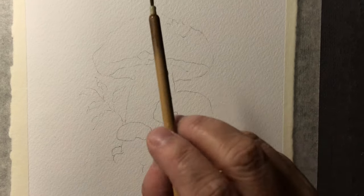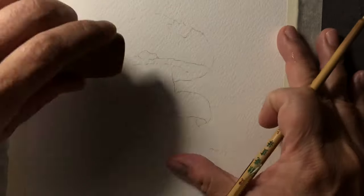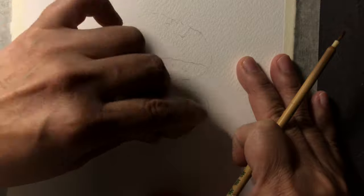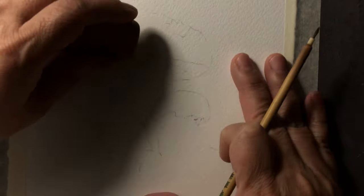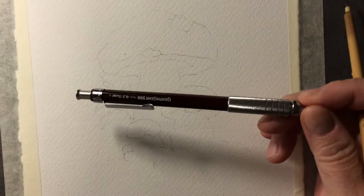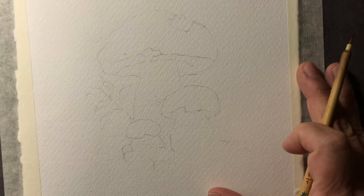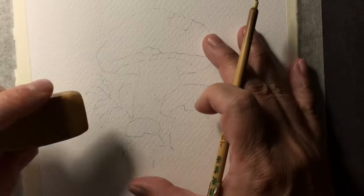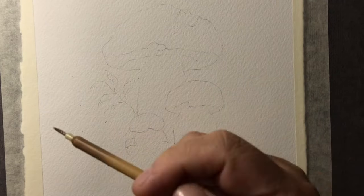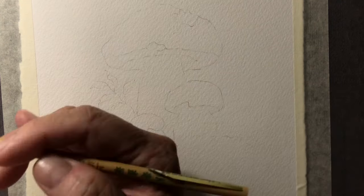I should put a link to this eraser in my product list. As soon as I want to start painting, I can see the pencil lines are a little too harsh. The pencil I use is a zero Pentel — I'll try to link it. Even very thin is a little too thick for me. I just dab it until I can barely see the line. The drawing is provided on my blog post as usual — scroll down and find the mushroom post to fetch it.